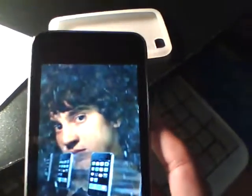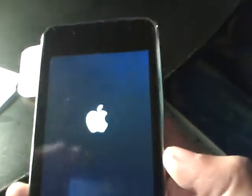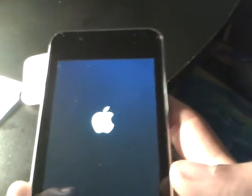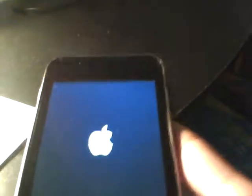Pretty fast process. With all the other jailbreaks that came out, you'd have to connect your iPod Touch or iPhone and hold down buttons for a while. This one, all you do is plug it in and press one click. It's like back in the 1.1.x days when all you had to do was go on your iTouch, go to jailbreakme.com, press the button, and it would jailbreak you right there — you wouldn't need a computer or anything.